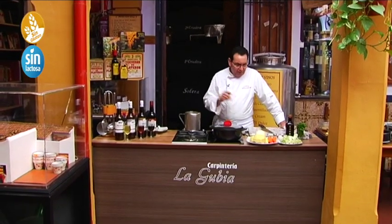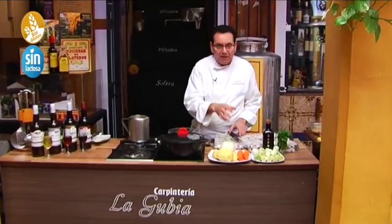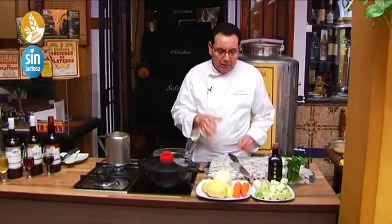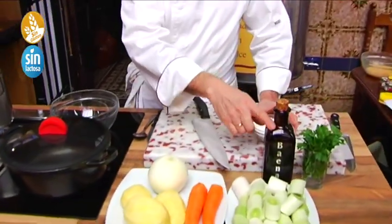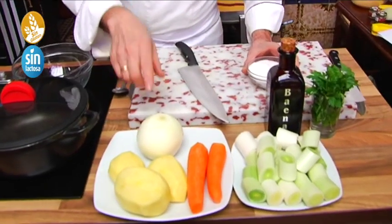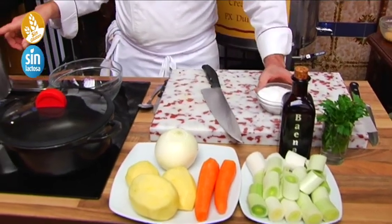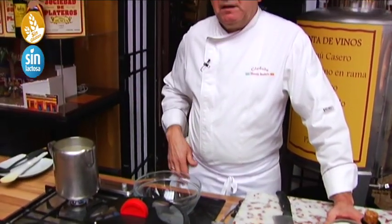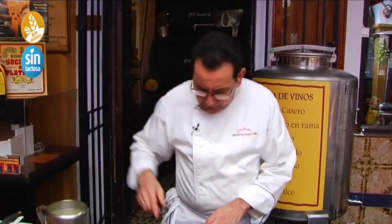The dish is very simple — at its base it has potatoes, but we can also add zanahorias (carrots), calabaza (squash), and other variants. We'll use extra virgin olive oil, cebolla (onion), patatas (potatoes), zanahorias, puerro (leek), and we're going to cook it in a caldo de pollo (chicken stock). You could use just water, but with a good stock it will be much better.